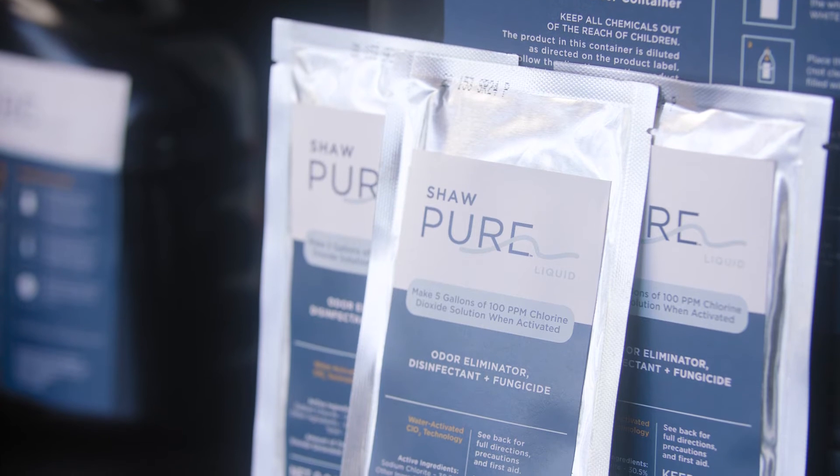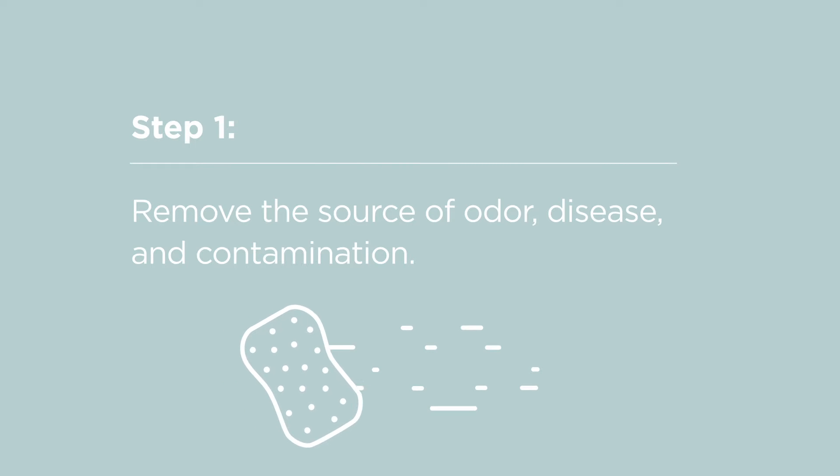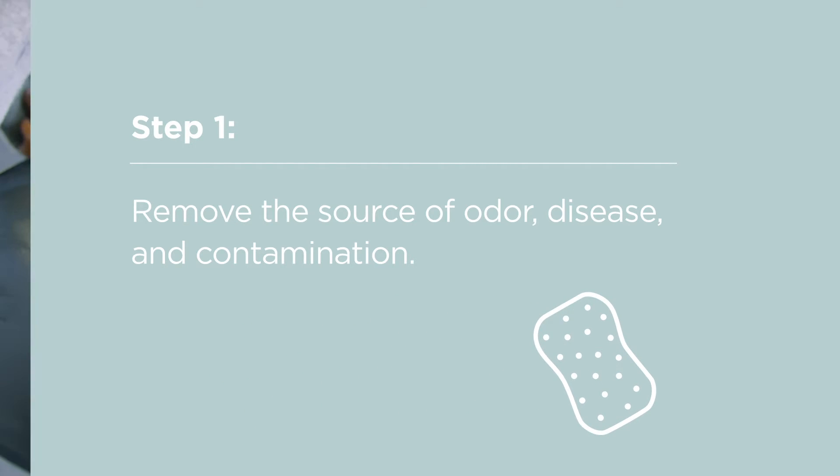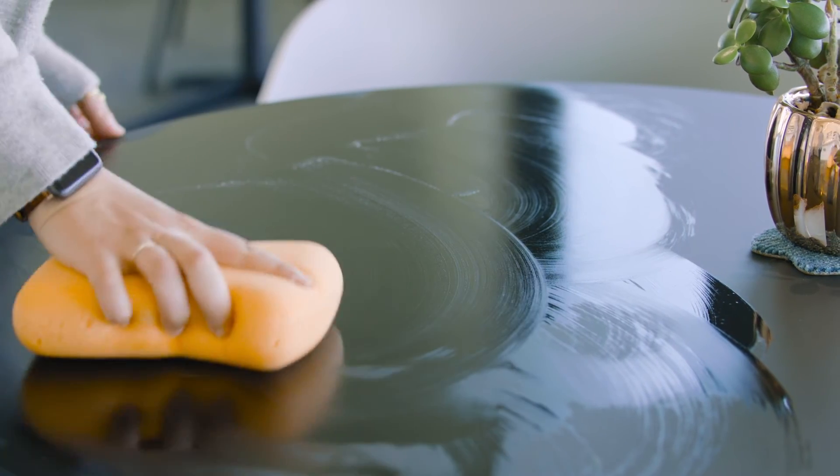There are three simple steps for how to use Shaw Pure Liquid. Step 1: Clean the treatment space. It's important to remove the sources of contamination and odor to the best of your ability before treating a space.